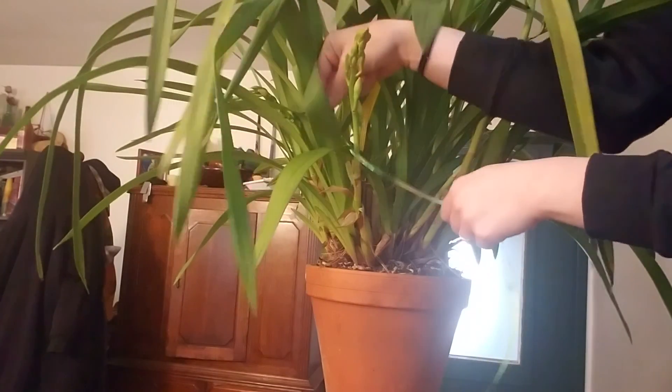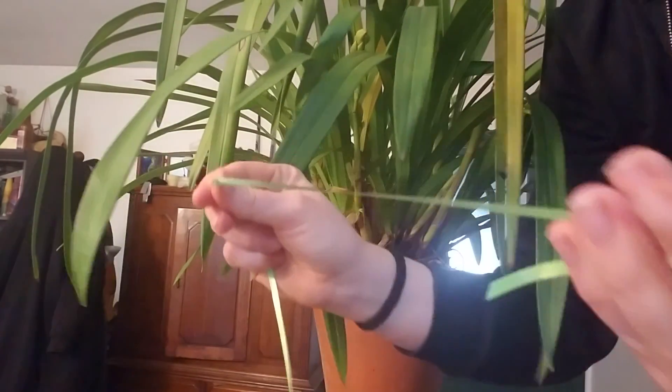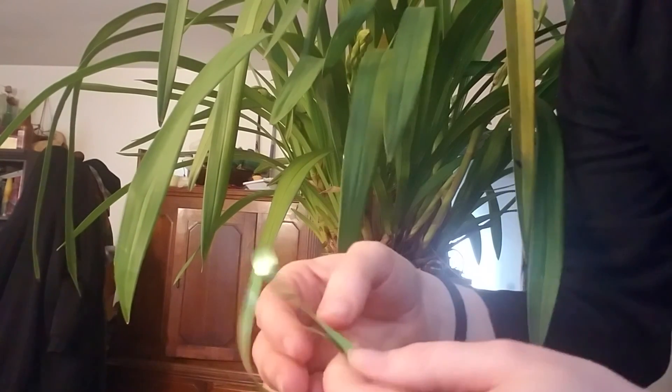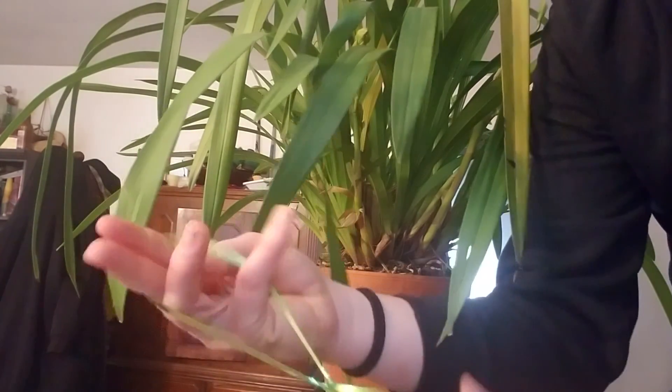This right here is a spike. You want to find the last bud and make a little noose around it. You're going to form a single loop, and then with that loop make a small loop at the base.